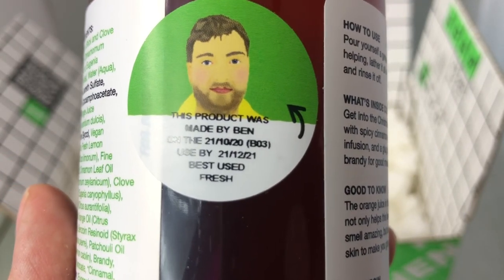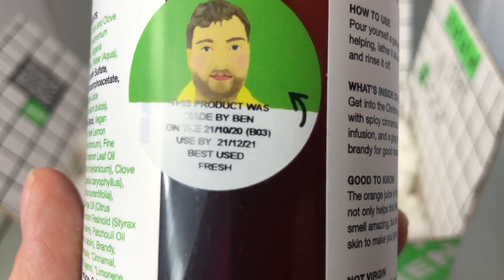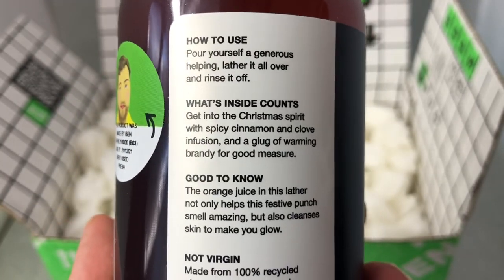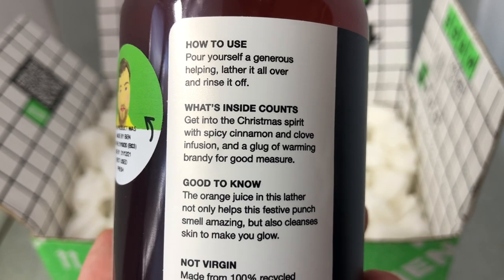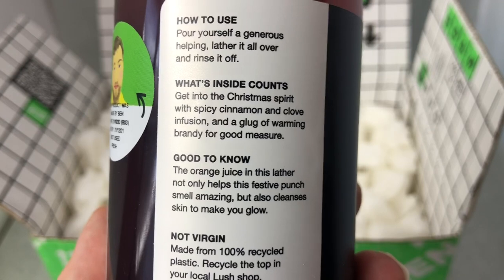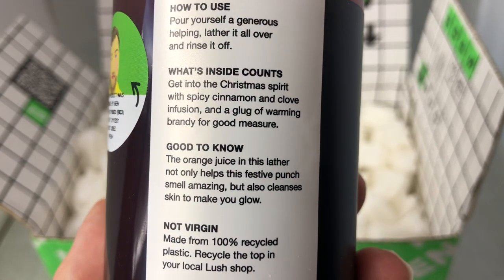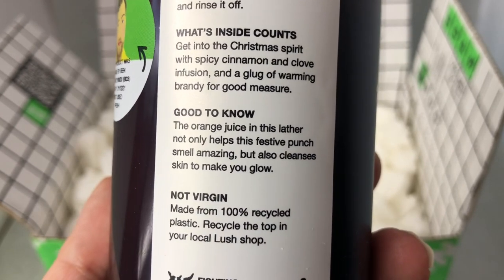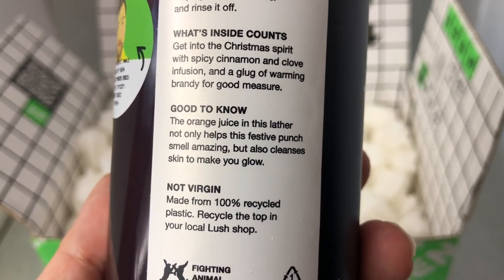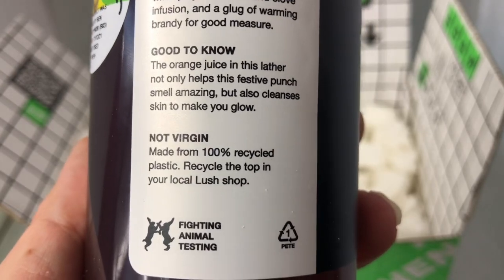My son's name is Ben. Use by December 21st, 2021. How to use: pour yourself a generous helping, lather it all over, and rinse it off. Get into the Christmas spirit with spicy cinnamon and clove infusion and a glug of warming brandy for good measure. The orange juice in this lather not only helps this festive punch smell amazing but also cleanses skin to make you glow. Made from 100% recycled plastic.